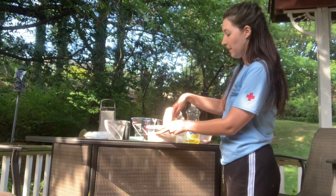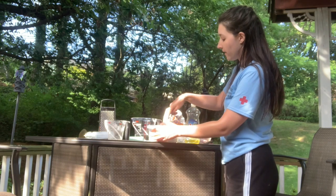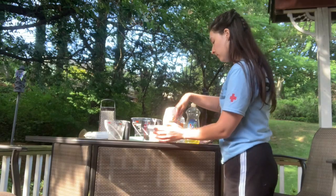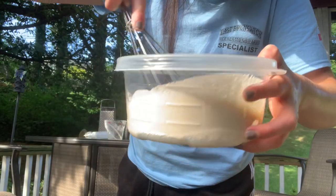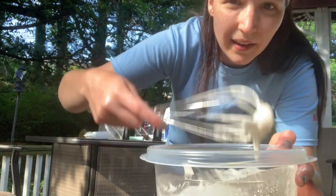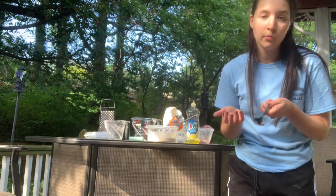Now take your whisk and mix it all together. I like to imagine it like pancake batter — you want to get it nice and smooth with no lumps. See how when I lift it up it's nice and creamy and not lumpy? That's what we're going for.